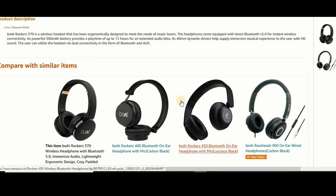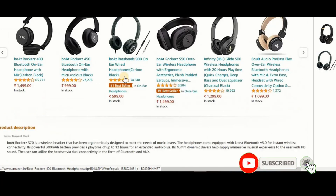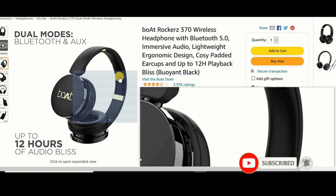You can find the link in the description below. We have given a free review of this product. Bye friends.